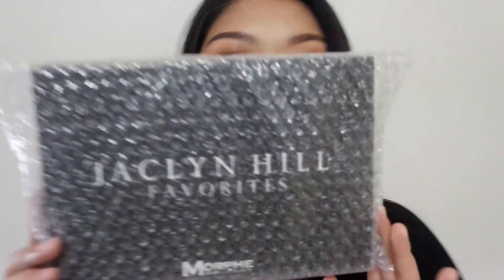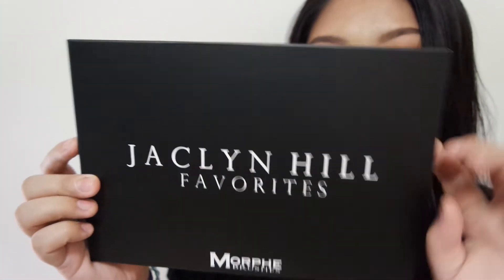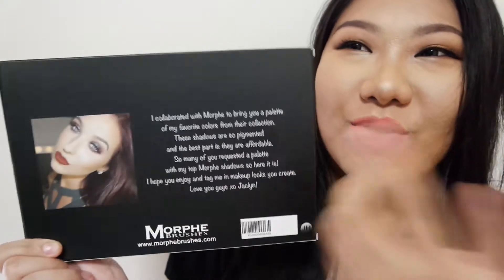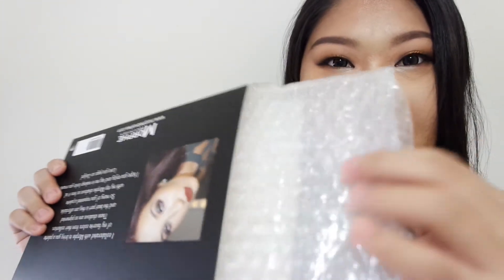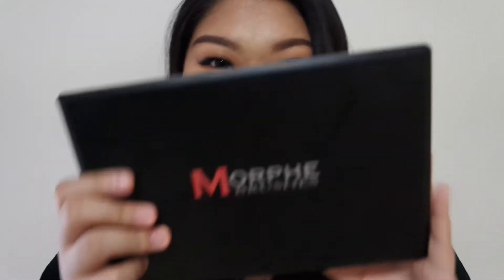This is how it came in with bubble wrap, and then inside the bubble wrap is the cover. You flip it over and there's her face and her message for us. I realized that this box is a bit thick, and when I opened it I was very surprised — they also wrap it with another bubble wrap inside.